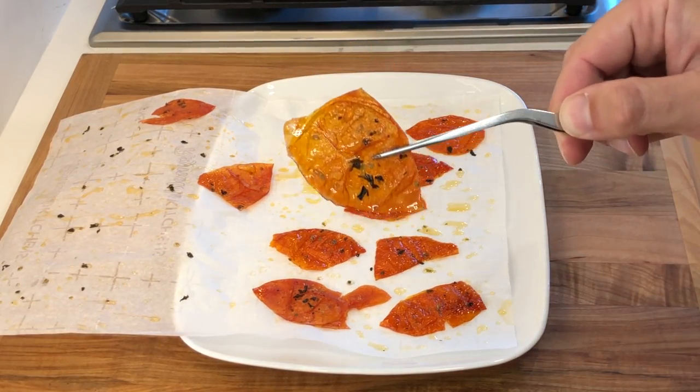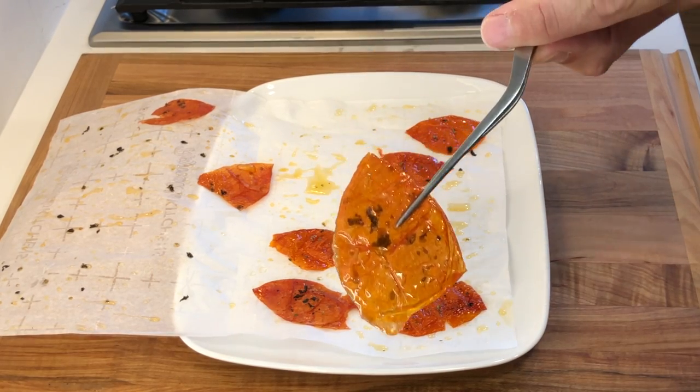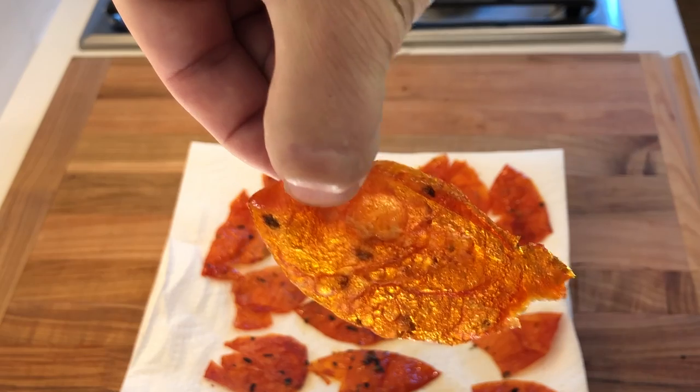Remove them from the microwave, then transfer the tomato skins onto some paper towel to drain. Then sprinkle them with some salt and the tomato skins are ready.